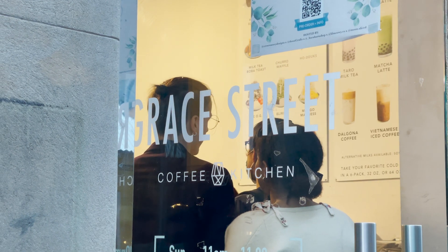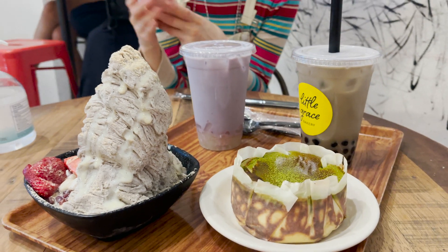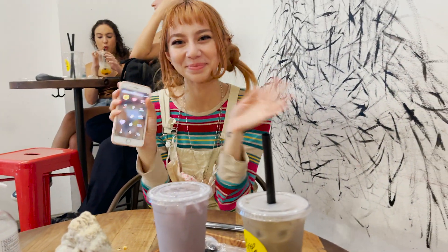My friend Sofia and I decided that because it was such a long and tiring day we'd treat ourselves to some desserts in Koreatown. We really went all out — we got bubble tea, black sesame shaved ice, and a burnt matcha cheesecake, and they were amazing. I just spent my evening neglecting all of my responsibilities and eating dessert for dinner, so I'd say my night's going pretty well. But now I have to go home and actually be a good student and study a little bit.